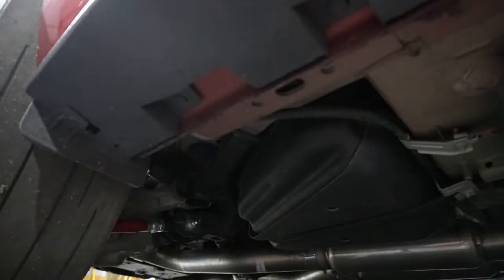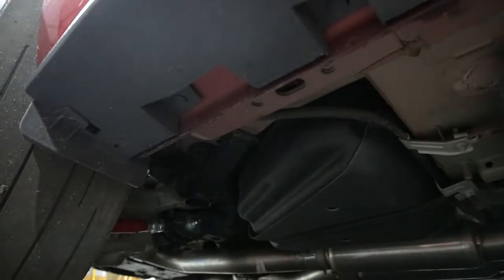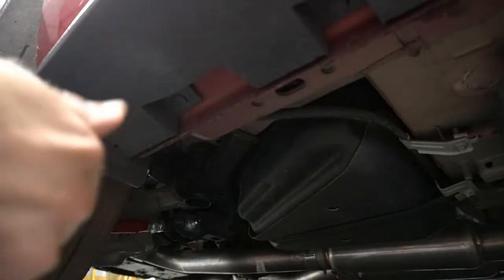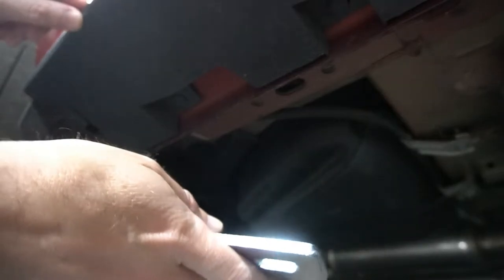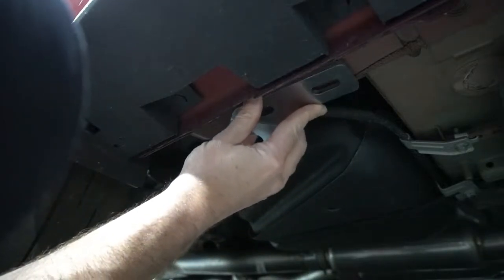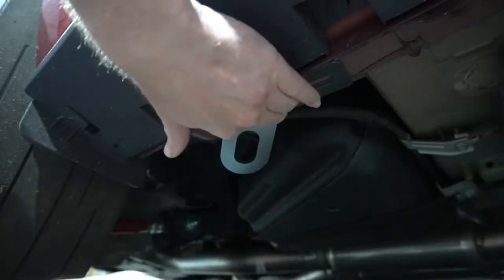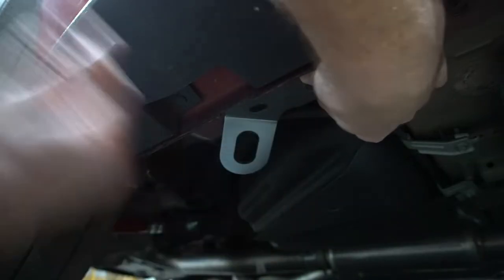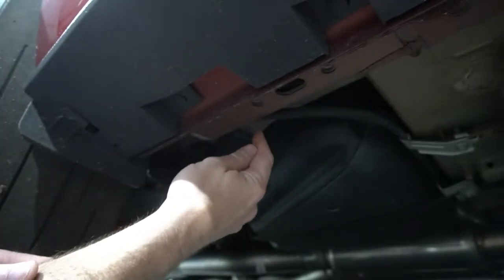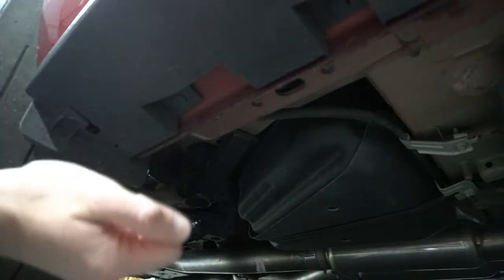Alright, so here we are — this is the back of the car. We're on the passenger side and I wanted to show you where this goes. This is the rear one and we're good to go on the rear, so that's good news. It's going to go right here and bolt up to these holes. There's one here and one here. So let's get the bolts and actually get this one up there.